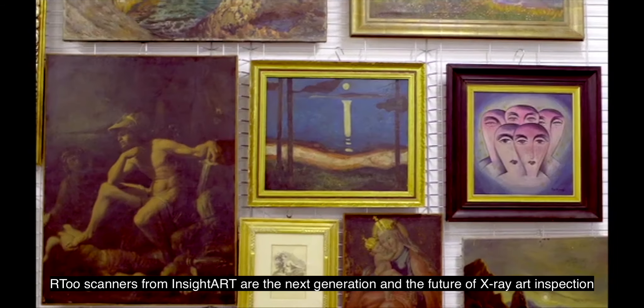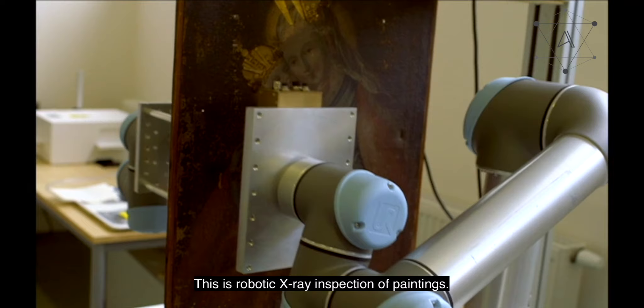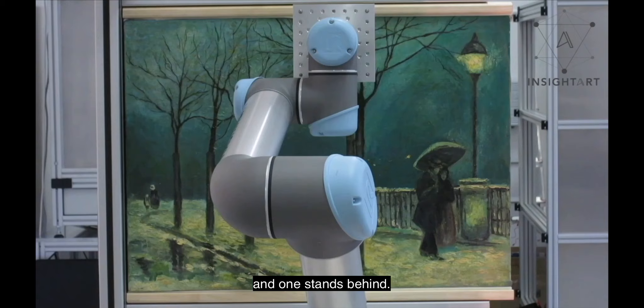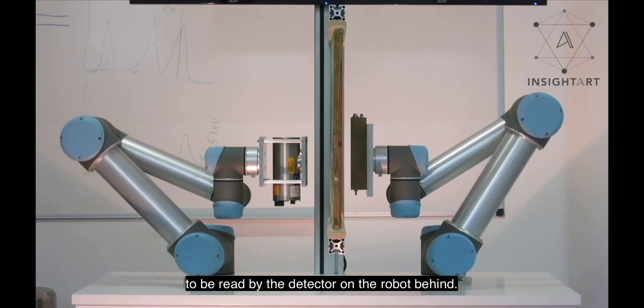R2 scanners from Insight Art are the next generation and the future of x-ray art inspection. This is robotic x-ray inspection of paintings. We have designed two robots: one stands in front of the painting and one stands behind. The front robot has an x-ray source which penetrates through the painting to be read by the detector on the robot behind.